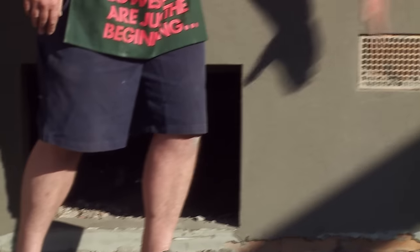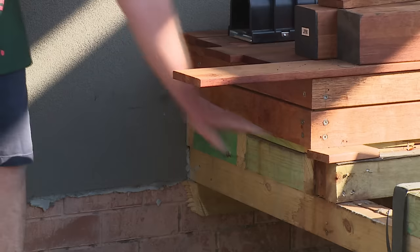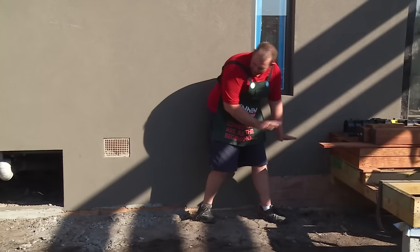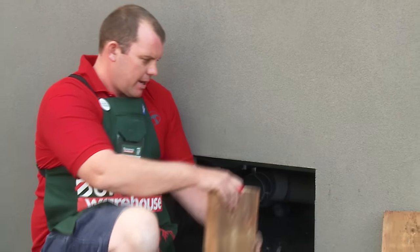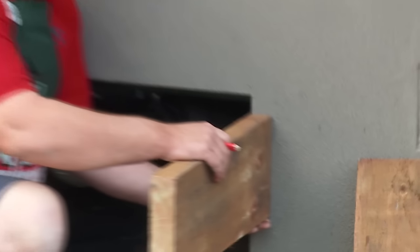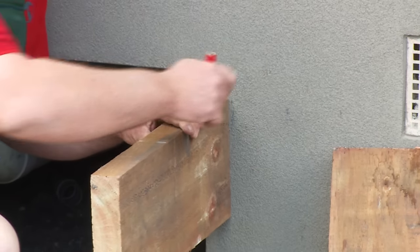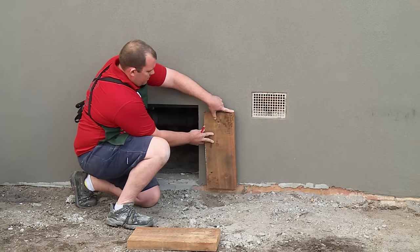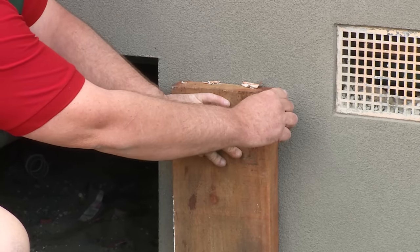Now we're governed by our access panel here, so we're going to come off the face of it and work back. We're also governed by the height of our deck there. For aesthetic reasons we're going to come off the bottom of that deck and bring it out level. So we're going to go the thickness of one sleeper plus the width of our support that we're going to fix to the wall.